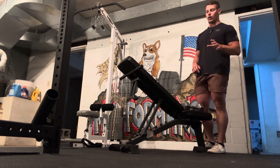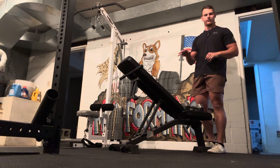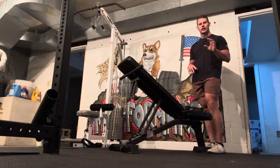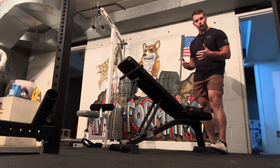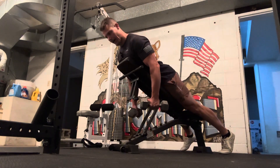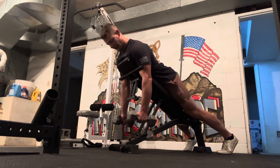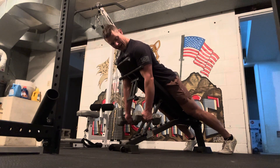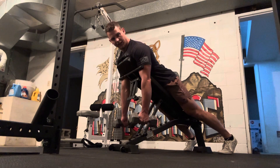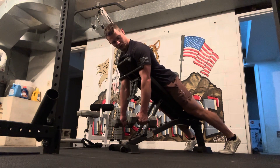For an incline dumbbell row, we're going to set our bench at a mid-range incline, somewhere 30 to 45 degrees. Grab two dumbbells and lay face down on your chest. I plant my toes on the ground to hold me in place. My arms should be hanging straight down.